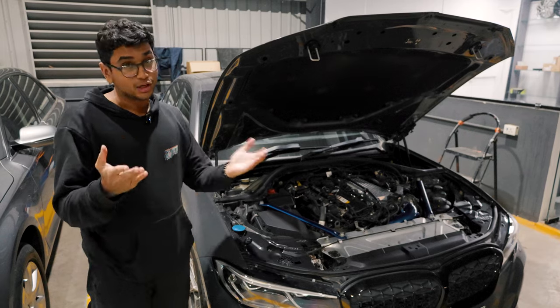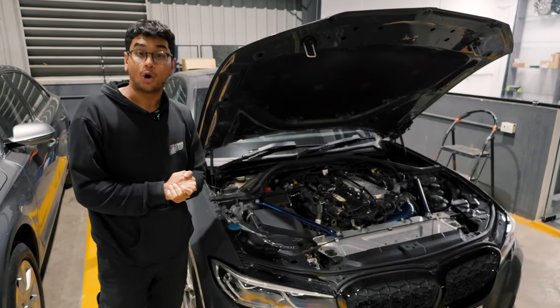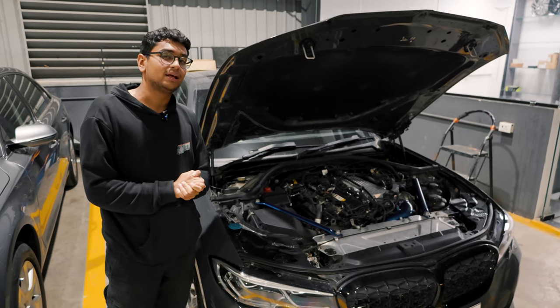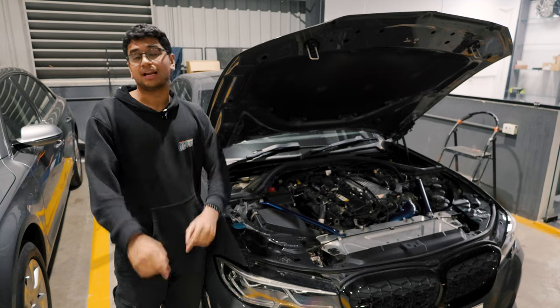Thank you so much for watching this video. Subscribe to the channel if you want to see more M340i build content. We'll be having a couple more build series happening this year as well. Help us hit 100k — I'll catch you in the next one.